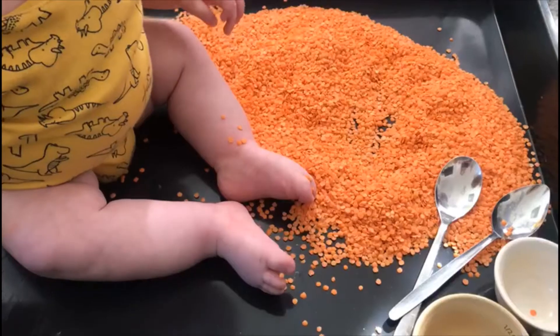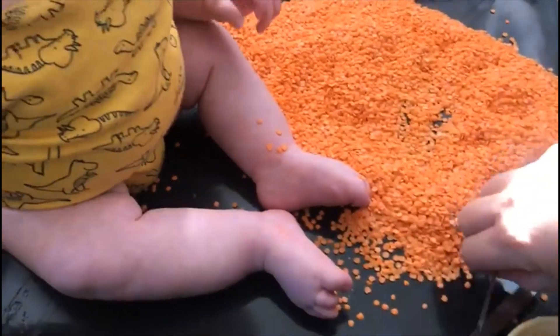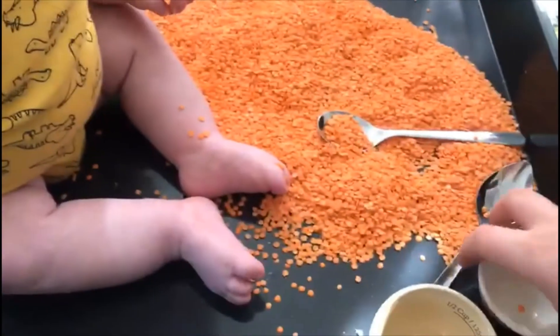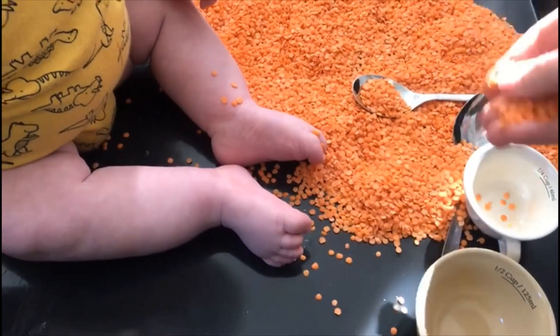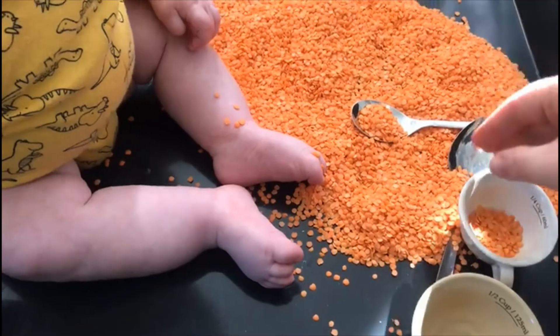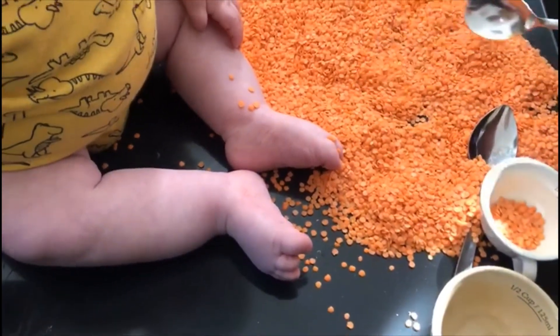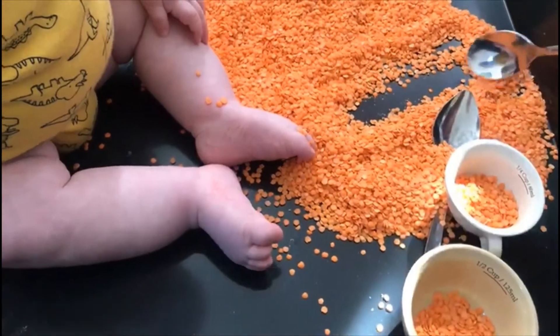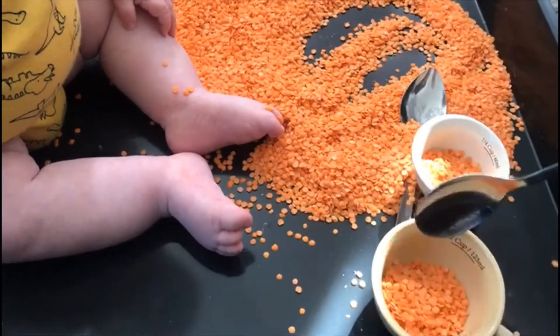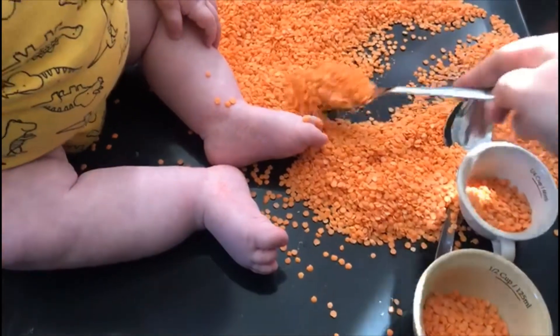I've got some spoons and some cups and containers. Obviously you can pick the lentils up with your hands and see how they feel, but if you want to develop hand-eye coordination you can pick them up with a spoon and transfer from container to container.